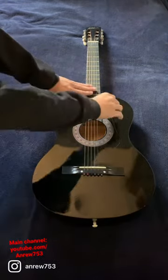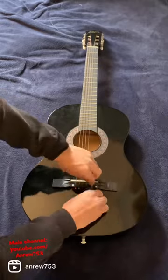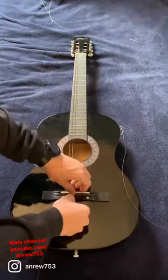I turned my acoustic guitar into a bass. Why? Well, I had the idea in the middle of the night to turn an acoustic guitar into a bass guitar. I had an old acoustic laying around that I had broken the strings of, and decided that I should include a bass guitar as well.